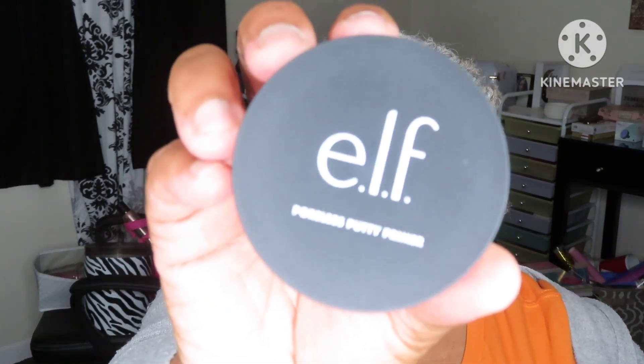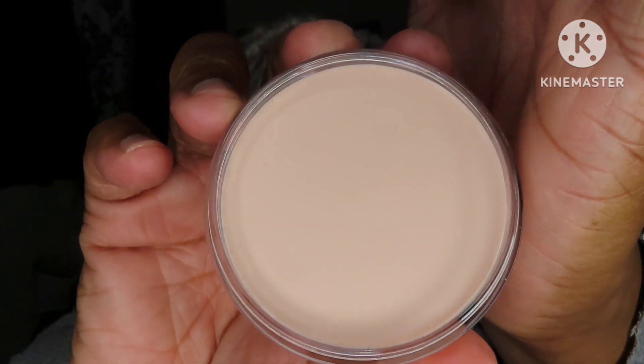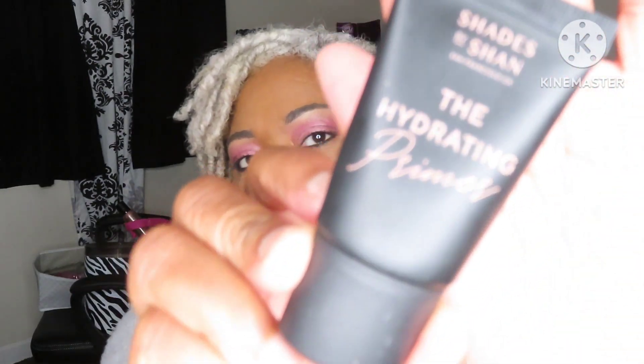Next, to prime my face — this is new to me — this is the ELF Poreless Putty Primer. Along with that I pulled this almost-empty one I want to use up. This is the Shades by Shan hydrating primer, so these are my two primers for my face.